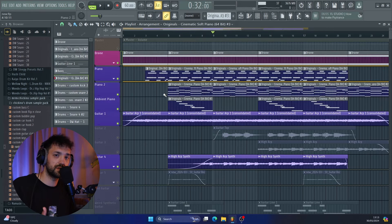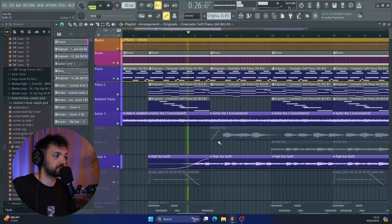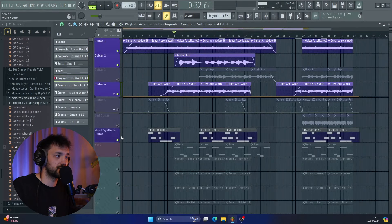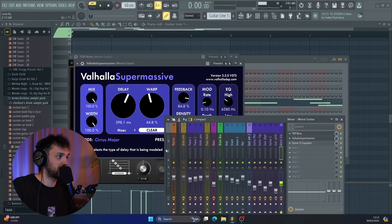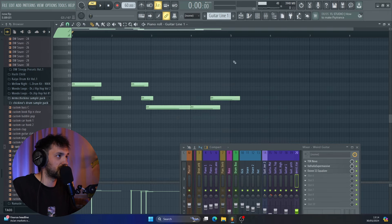I then used that to build into what would be the next section of the track. The final thing that I added to the intro is what I've called a weird synthetic guitar — this is the Flex chill guitar and I've processed it with an EQ, some Valhalla Supermassive, and then another EQ, really squishing that sound. It's got kind of a weird reversed choral kind of effect to it.